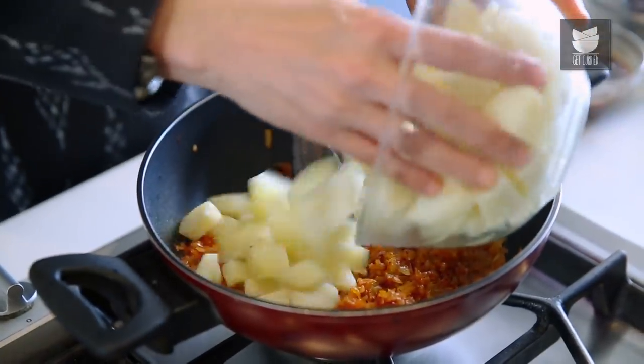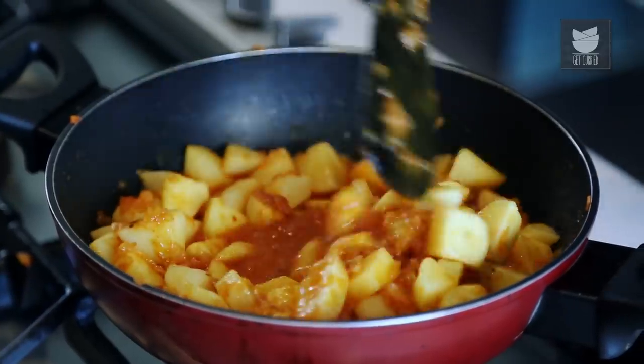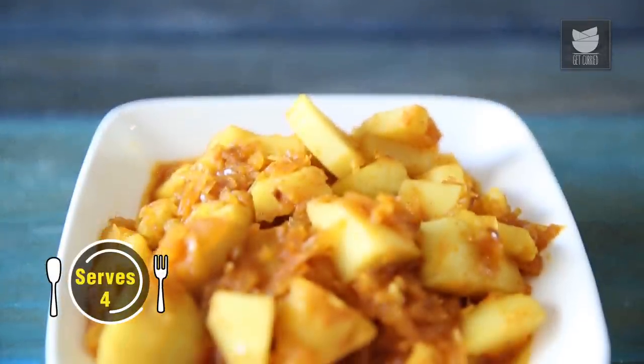Today, I'm going to show you a melodious dish from the state of Karnataka called the Batata Song. Don't worry, the potatoes are not going to sing, but you might just sing after eating this dish. This dish is made with the most simple ingredients, and it is a very simple dish by itself. So let's go and cook the Batata Song.